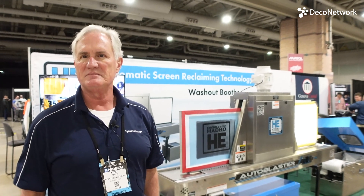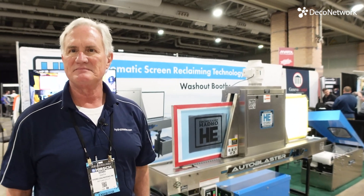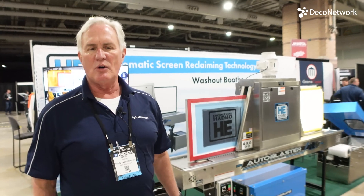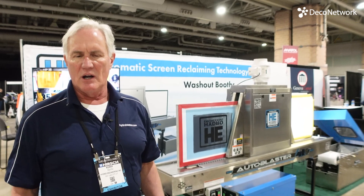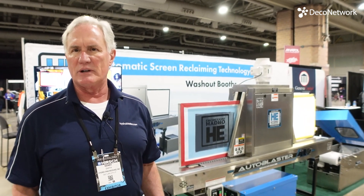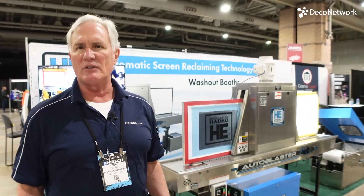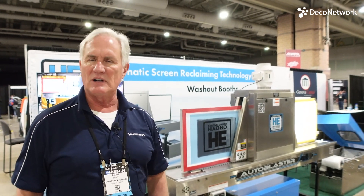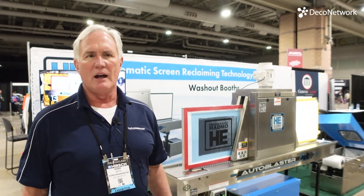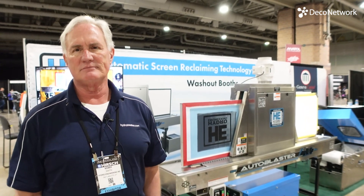The whole process has become simpler for every customer that gets one — because you're not exposed to the chemicals, your time doing the reclaiming is reduced, and the job is much easier because it's not splashing back in your face. You're not loading a big machine and waiting a long time for it to come out, and at the end of the day, you're not cleaning out all these chemicals and replacing them.